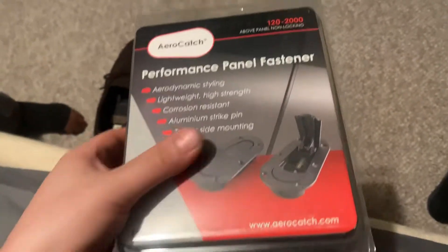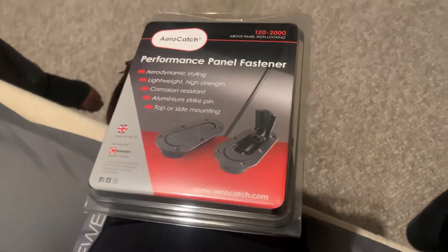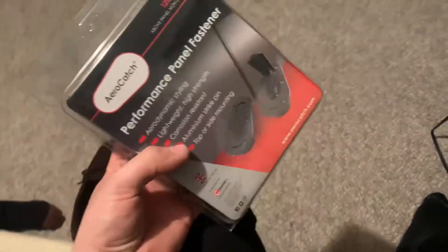What's up guys? So I ended up going with the AeroCatch hood pins. I didn't go with the locking one this time to save me time. I think eventually I'll probably go with the lock, but this is just for a quick install.